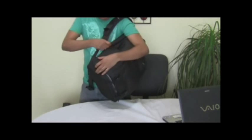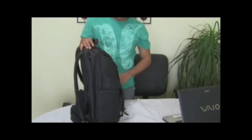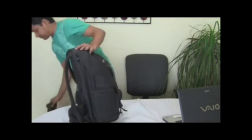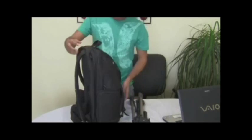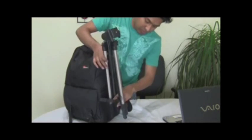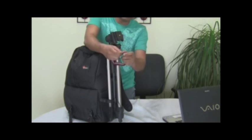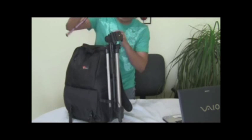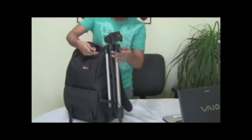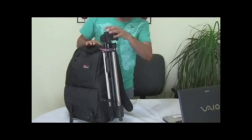The other thing I want to show is that this bag doesn't have a dedicated place to hang or carry a tripod. What I did is borrow an idea from another YouTuber. There is a mesh pocket on the side where you can put your tripod, and then there is a clip-on belt that I bought from a dollar store — it's actually a doggy belt, but it works. You just take the belt, bring it around the carrying strap, wrap it around the tripod, and it's not going anywhere.